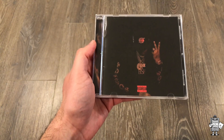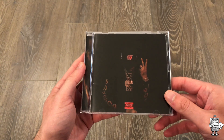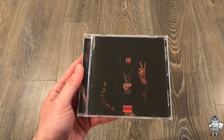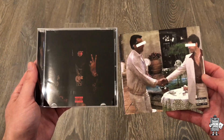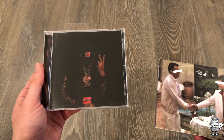Moving on, we have the CD itself — this is the Plugs I Met Two CD. This is an alternate cover to what the original Plugs I Met Two cover was, and I'll go ahead and show that right now. I have it on my side. We have the Plugs I Met Two original pressing, and this is the deluxe edition pressing right here.